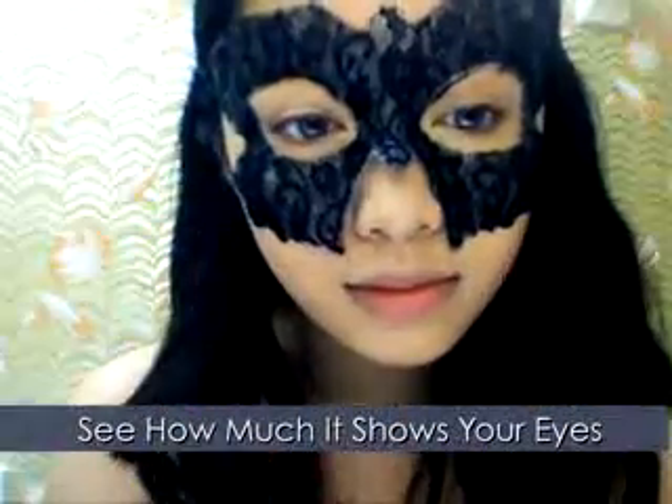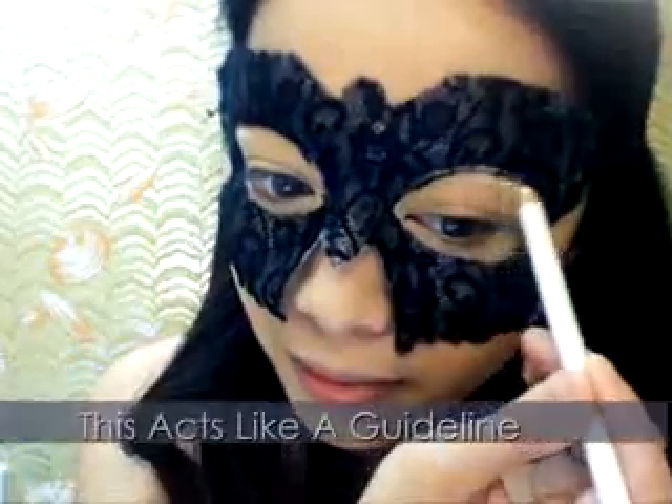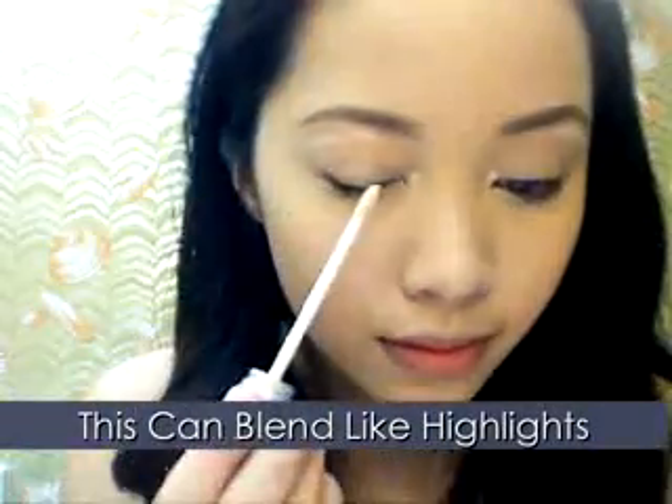Now put the mask on real quick. Here I'm drawing guidelines where the mask reveals my eyes to help dictate where my makeup should be applied. Use a white pencil because it can easily turn into a highlight.